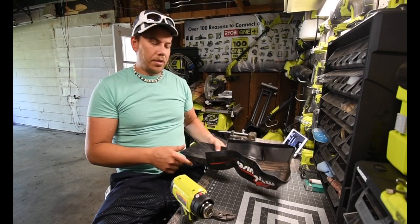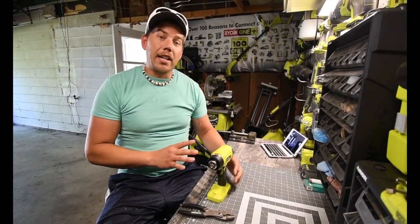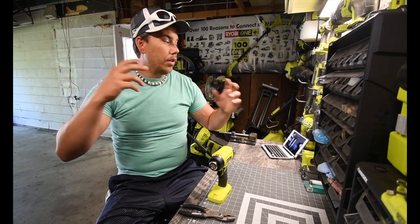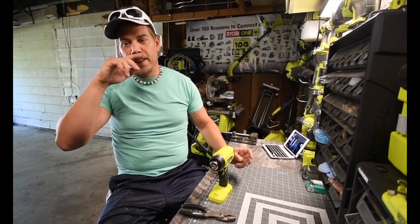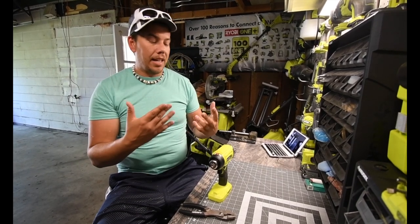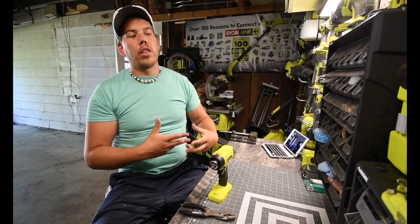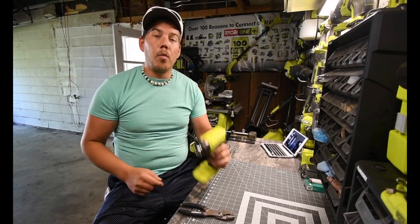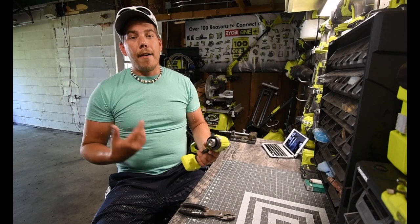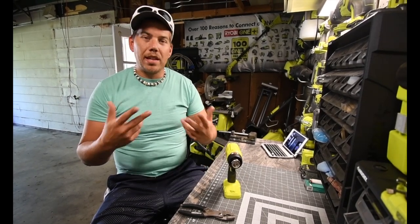This heat gun is actually very good for regular routine stuff. As I said, I already made a video testing how good it is, and both the Milwaukee and the One Plus have proven they can melt regular plastic with ease.